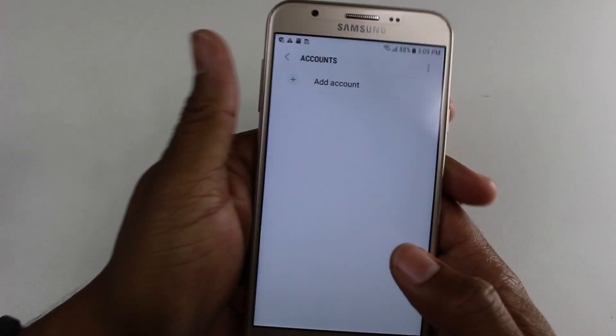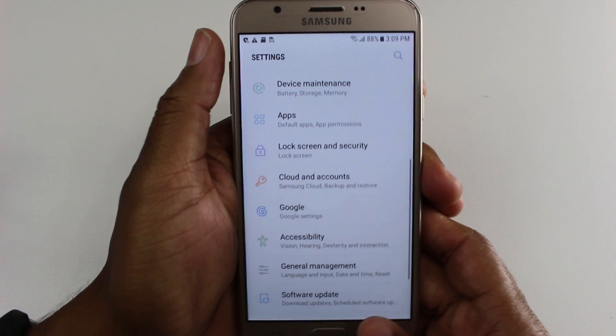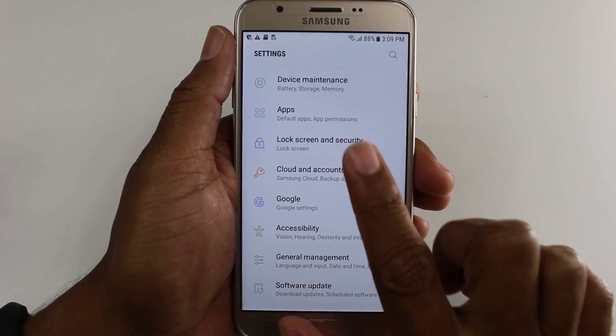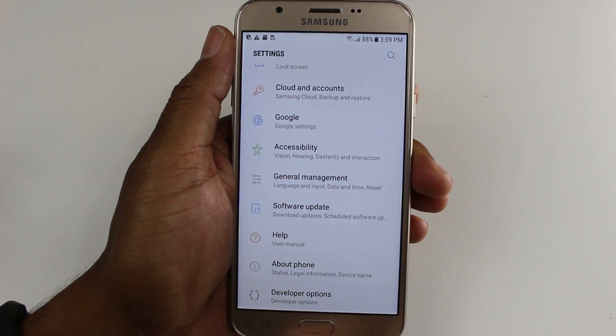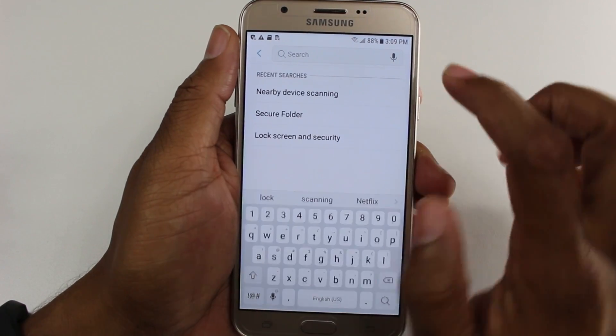So if you don't do that and you sell the phone, give it away, or return it to the store, the next person is not going to be able to use the phone. It's a new security feature by Google and it's very difficult to get around. So just make sure before you do the reset, go to your accounts and remove any and all Google accounts off the phone.